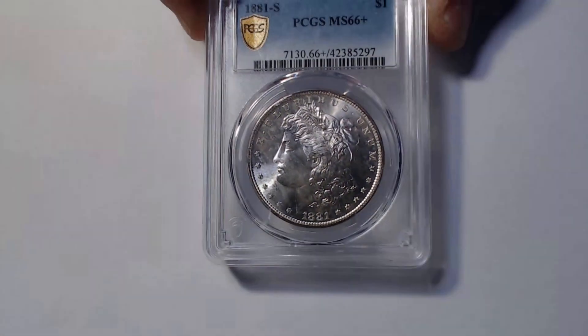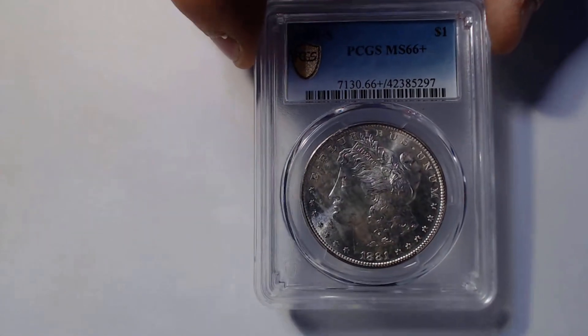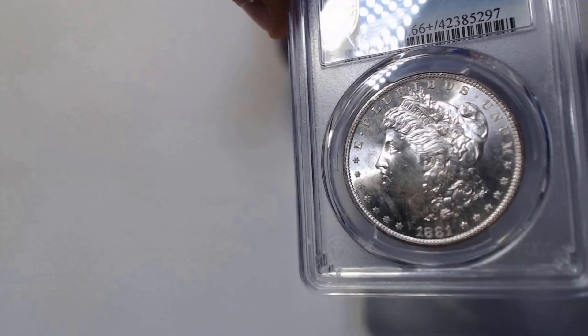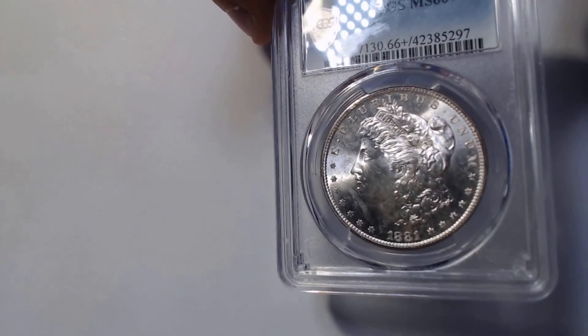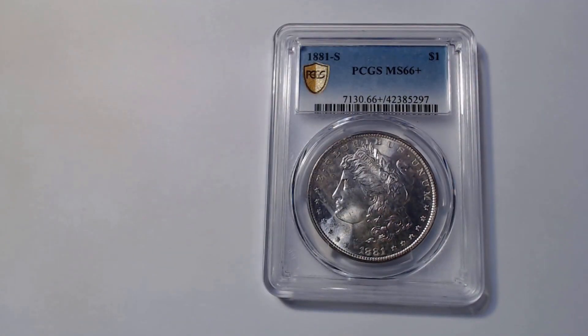Now let's take a look at a very high-grade Morgan Silver Dollar. This right here is an 1881-S MS-66 Plus condition — a very, very high-grade Morgan Dollar. If we take a look at the fields and also the raised portions of the coin, we'll see that they're generally very flat. What I mean by that is they're basically the same color, the same tone, the same mirror image. It's a normal coin — very high-grade MS-66 Plus, but a normal coin.